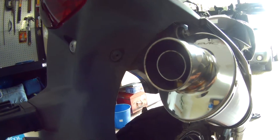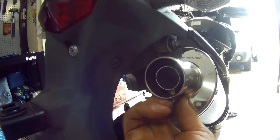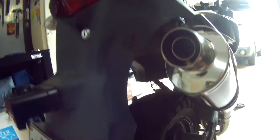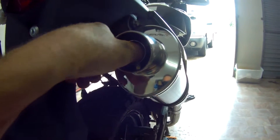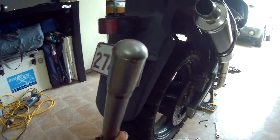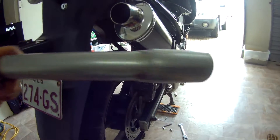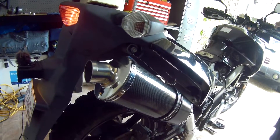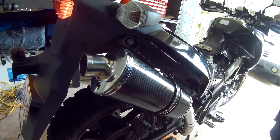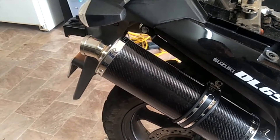So that was with the baffle in. Let's take it out — pretty easy to take in and out, nice easy access. Oh, that looks like a bit of a dirty sex toy! Oh look at that gaping hole. So that is the baffle out — sound, oh my god.